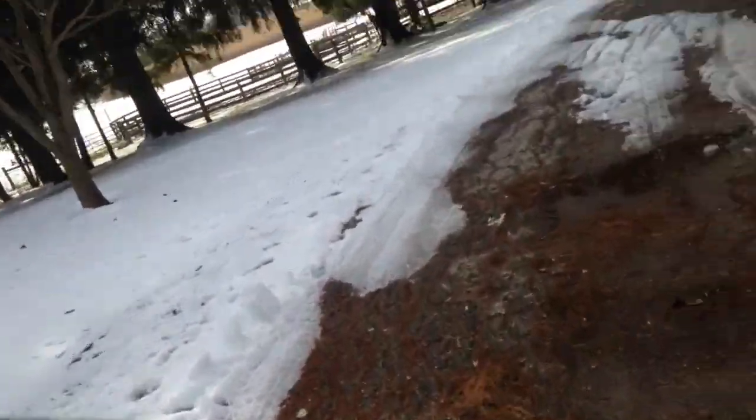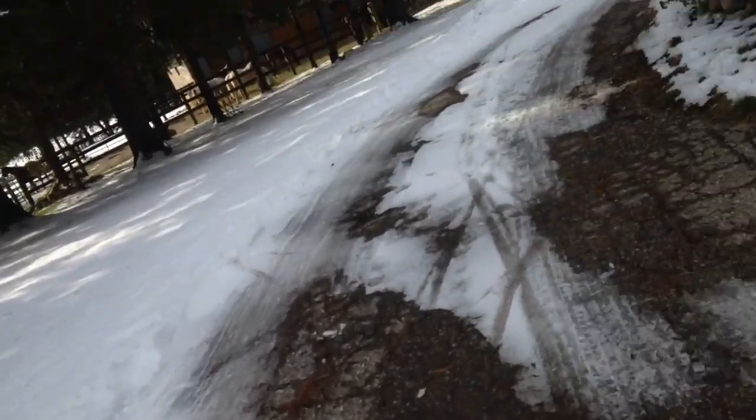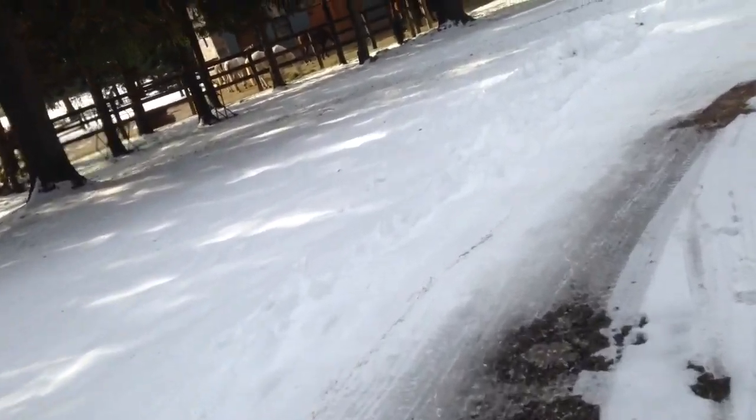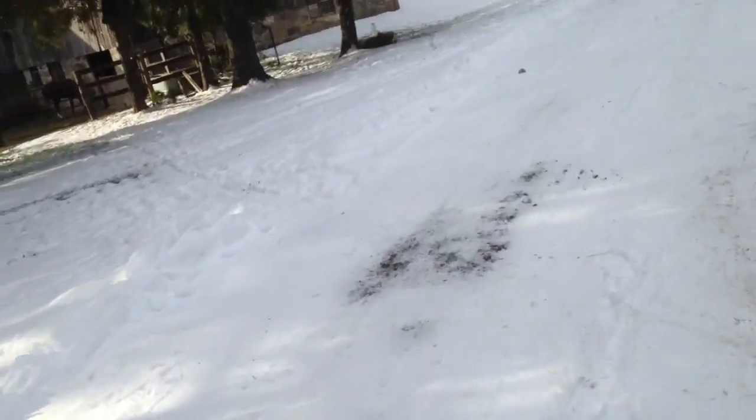Biking on ice and snow — some lessons to be learned. Watch yourself on this stuff, on stuff that's coming in front of you. Be careful. You shouldn't need to change tires or the treads. You shouldn't.